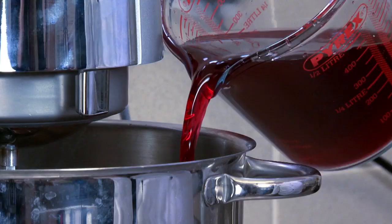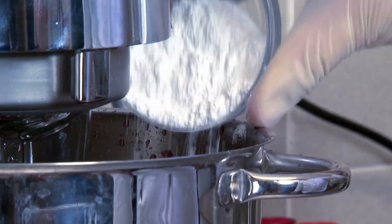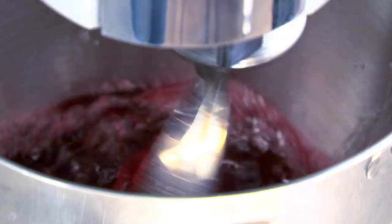Pomegranate juice — in goes our pomegranate juice. We want to add in our icing sugar. Now we need to add in our vodka. Now you want to add in your lemon juice. Fantastic stuff. Now it's time for my favourite part. Let's turn the machine on. And what we're going to do is we're going to add in the carbon dioxide, which has been frozen down to minus 78.